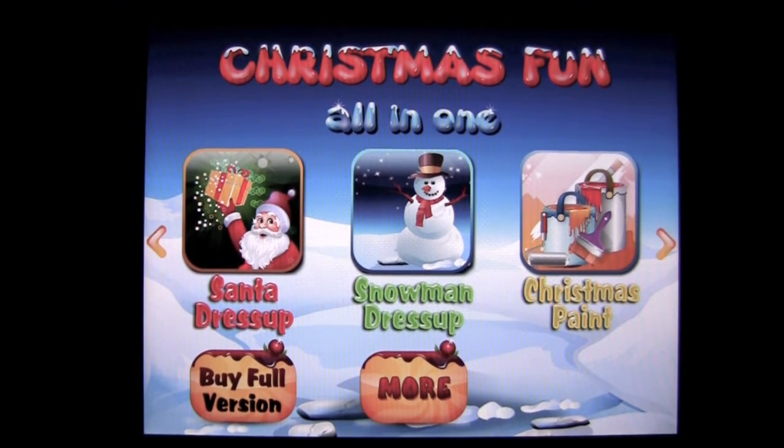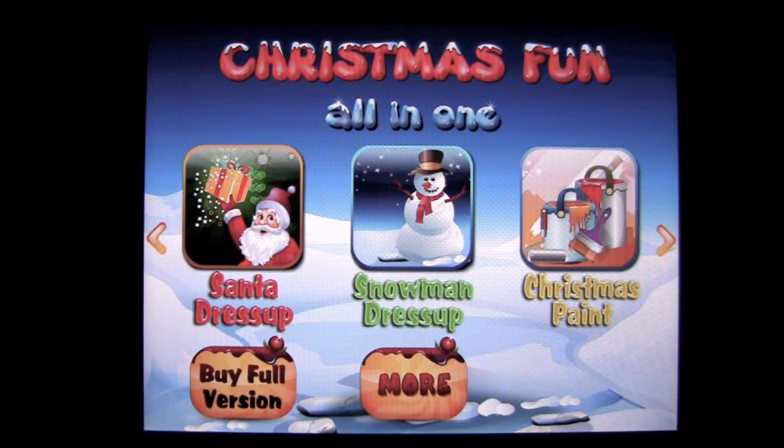Crazy Mike, crazymikesapps.com, with an iPad app review for Christmas Fun All in One by Kids Game Club. This application is in the education category, is iOS universal working on the iPhone, iPod touch, and iPad, and is free.